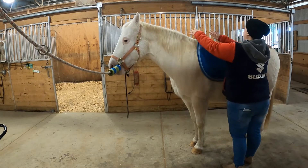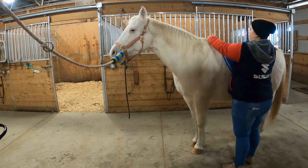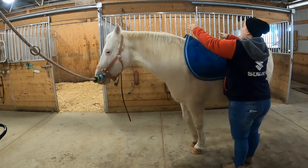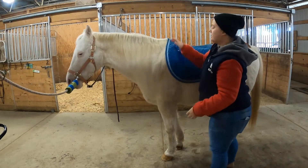Because once you get the saddle on, everything will settle into place. So if it's too far back, it's going to stay back here and your saddle will be up here. But if you put it a little bit too far forward, then once you put the saddle on, everything's just going to slide to where it needs to be. So right up on his withers like that.